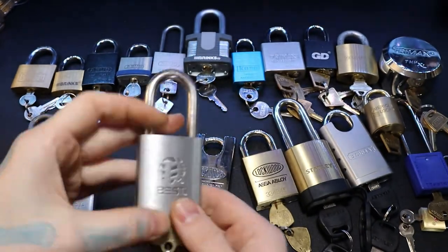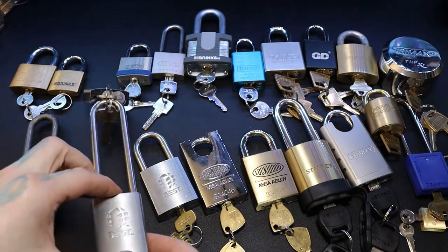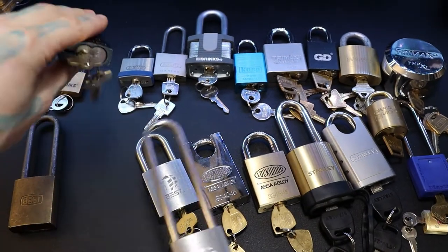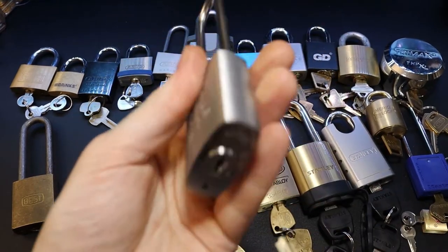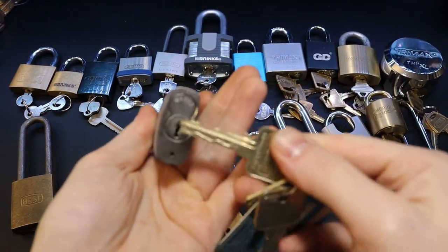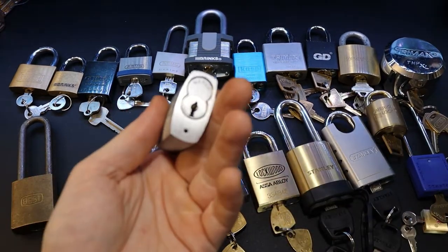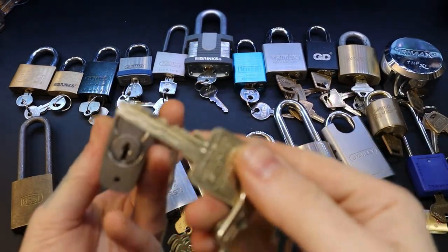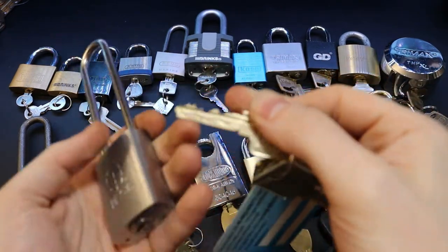We have some Best locks over here — just a normal Best core with a nice body. We also have a Marks cylinder inside of a Best core. The Marks is one of those fun slider locks.